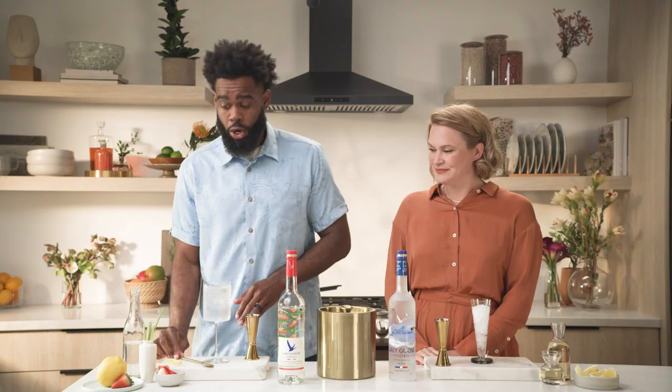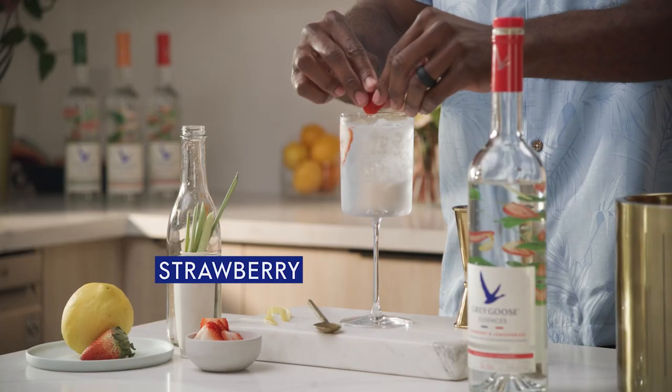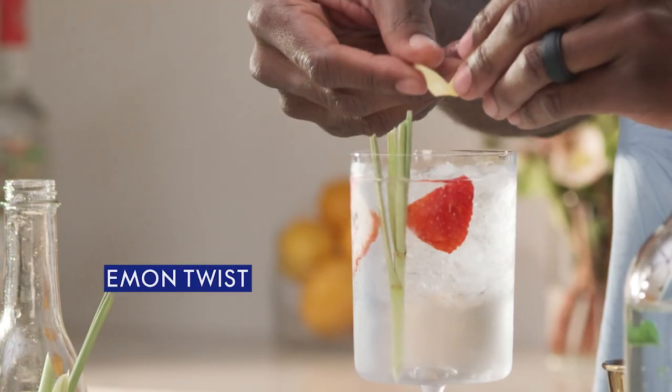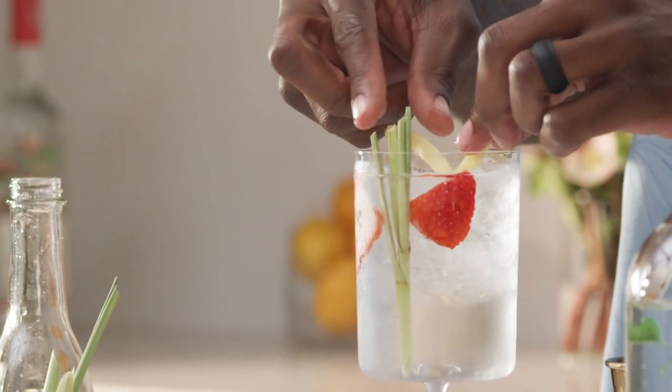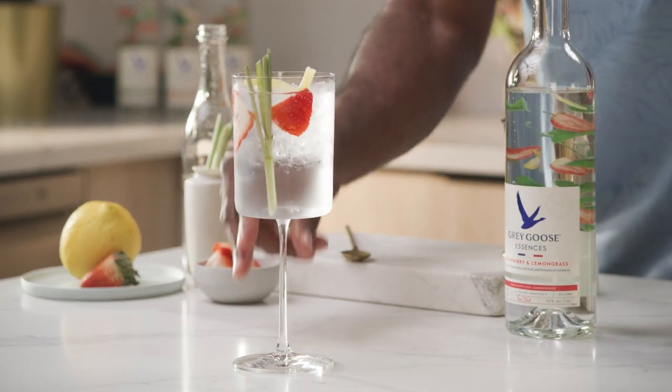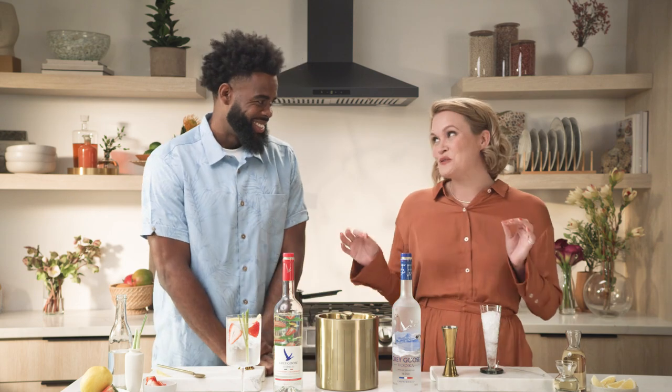Keeping it easy. For garnish, we're going to add a few strawberry slices, a little stalk of lemongrass, and a lemon twist. And there we have it. That's a beautiful drink for very few steps.